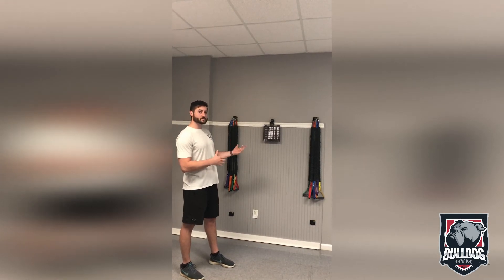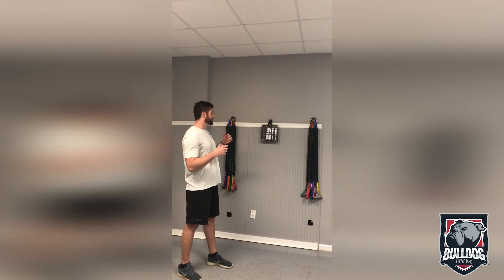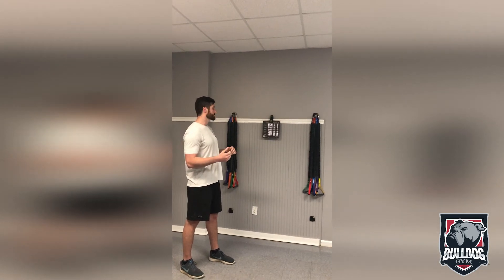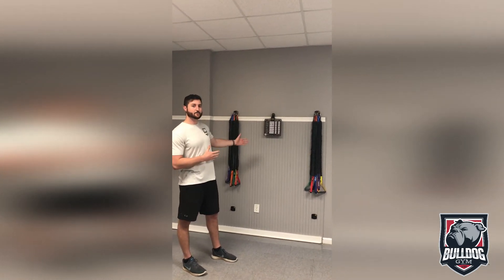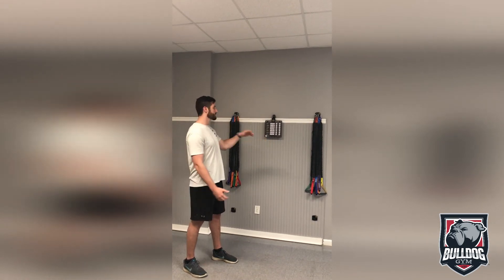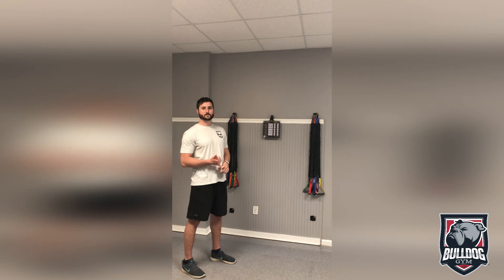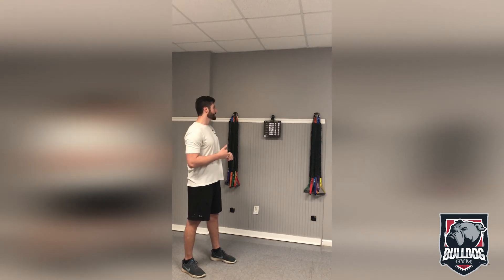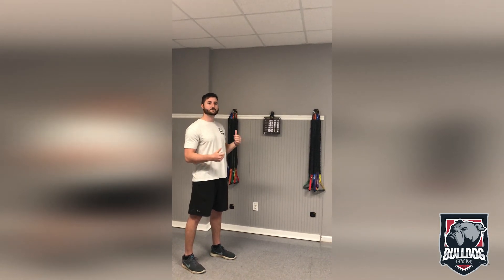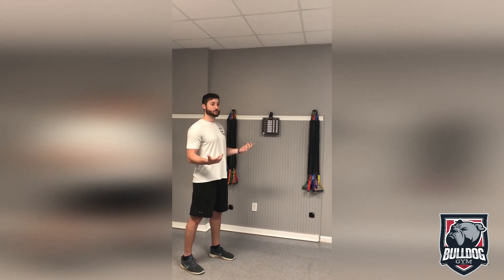We wanted to point out where this is in the GEM, the program that it offers, and what you can do with it. This is our main setup as you can see — we're in the group fitness room. There's a multitude of different bands here ranging from 3 pounds up to 40 pounds of resistance. We also have a secondary station in our group cycle room, so when classes are in progress, you can mix and match and find an area to get the work in.